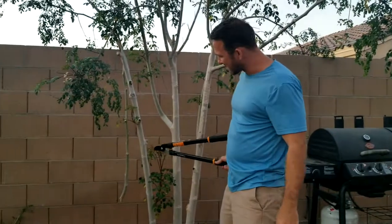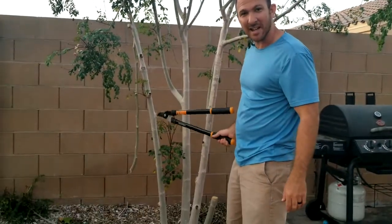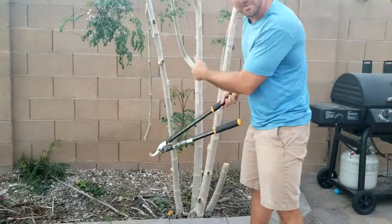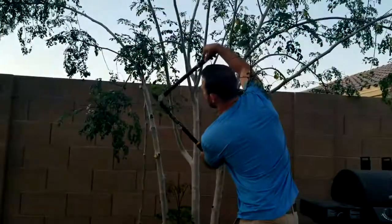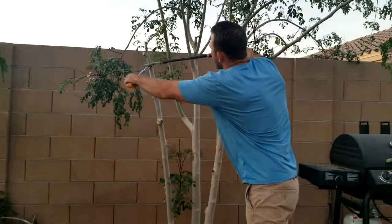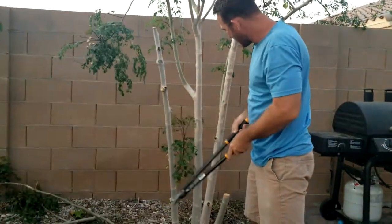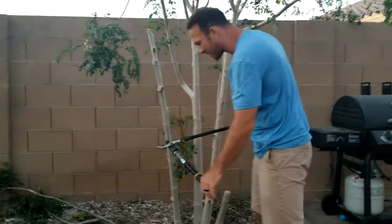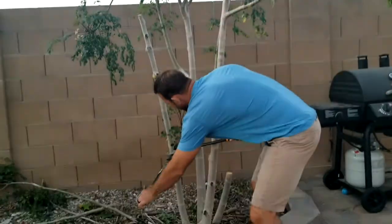First thing we're going to do is select a branch that's at least two and a half inches in diameter. Next you're going to be trimming off all the little small branches that are sticking off to the sides — just like that — trim it off the top. And then we're going to go as far down with the clippers as we can go until we get to the bottom here.